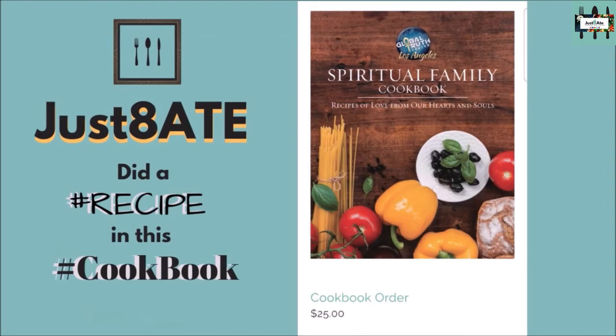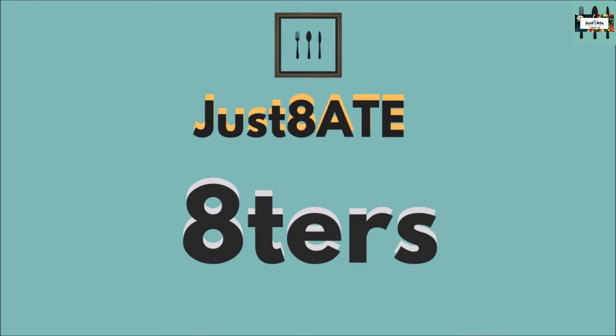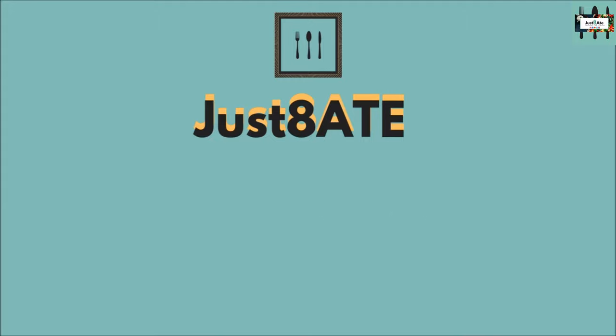Did you know that we did a cookbook? Check out our link in the description box below. And remember our friends: expand your mind, explore your palette, and let's keep chasing the flavor, my eaters. See you in the next video.